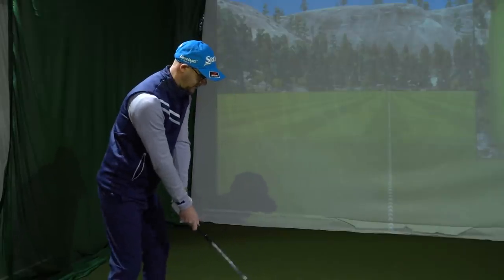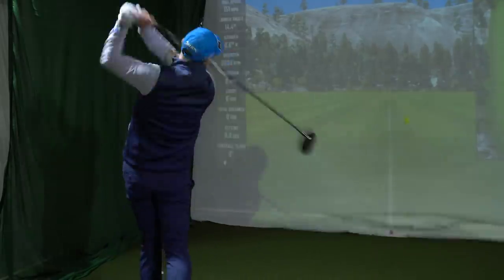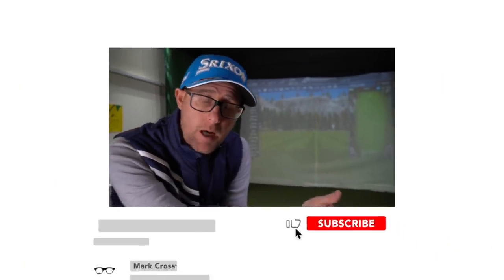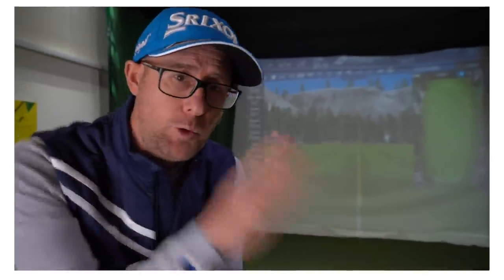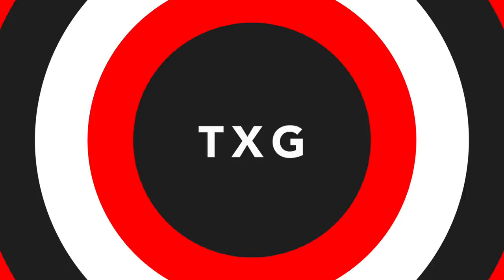This is my driver. It's medium — lowest spin, not the lowest. Question for the boys at TXG. There's my drive. It's 1.8 spin. I'm around 2,200 to 2,000, down to 1.8. Wouldn't want to go lower than that. Low spin drivers — who should use them? Why should they use them? What are the benefits of low spin over a regular driver? Let's pass it over to the boys in Canada, the TXG crew.